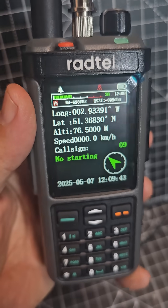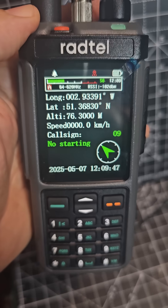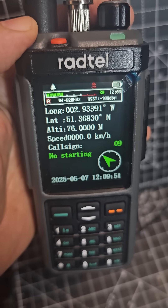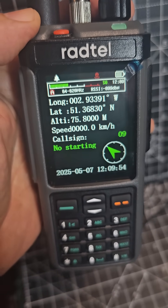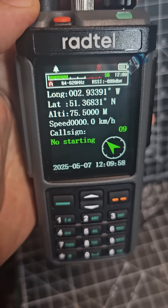MZero FXB — RADTEL 880G. Look, we've got APRS showing. This is the G model, and iRadio have made a G model as well — that's the UV98. Working really well, and we also have APRS.